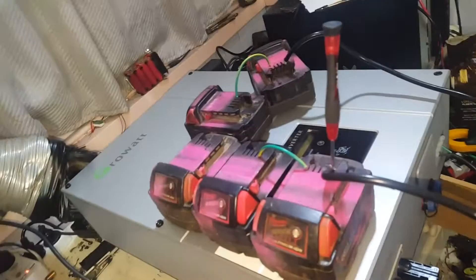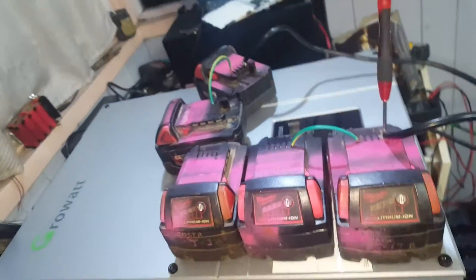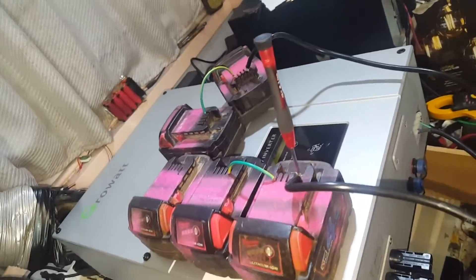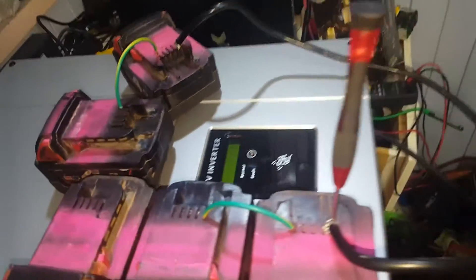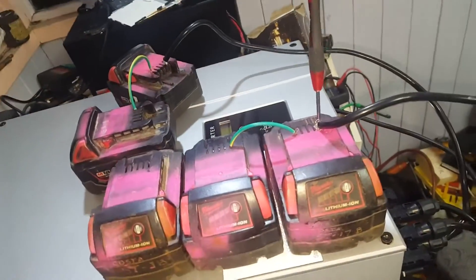I've hooked up an AC inline to this Growatt 5 kilowatt grid tie inverter. Now all I've got to do is hook up a DC power feed to it to see if it'll fire up, so that's what I'm doing now with these 5 20-volt Milwaukee batteries.